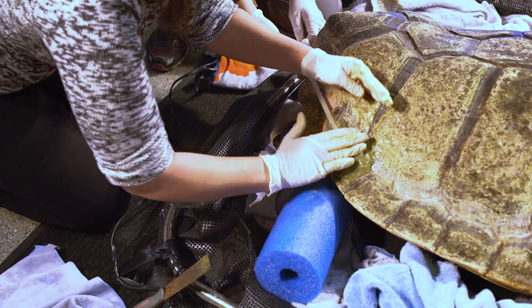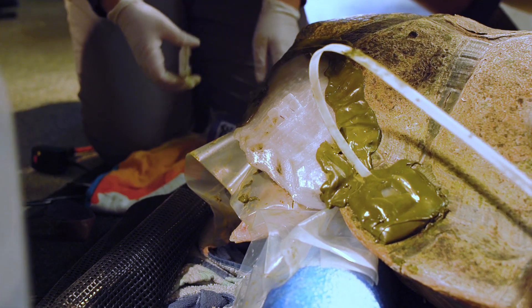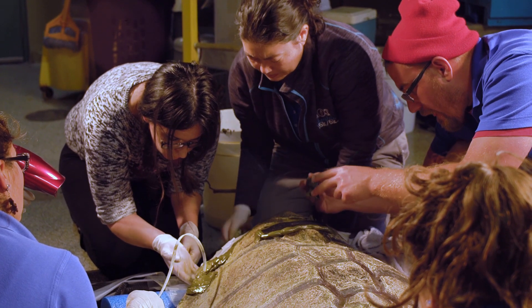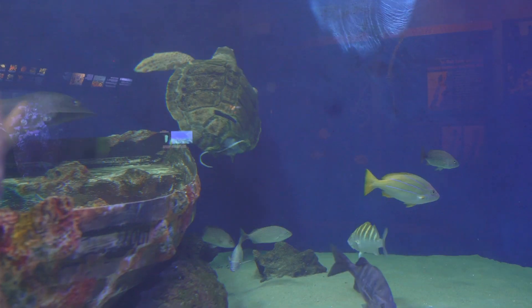The purpose of this brace is to prevent the shell from curving downwards and to promote normal growth in the future. The goal is to prevent future complications from the trauma she sustained in the wild and to keep her as healthy as possible at Birch Aquarium.